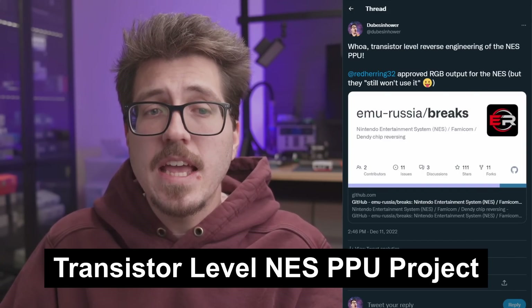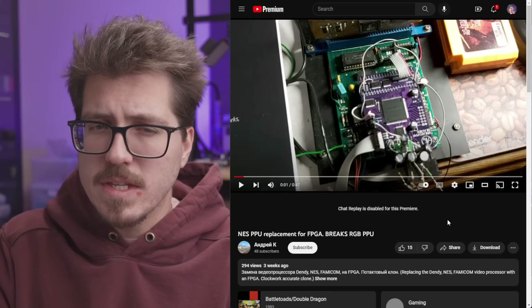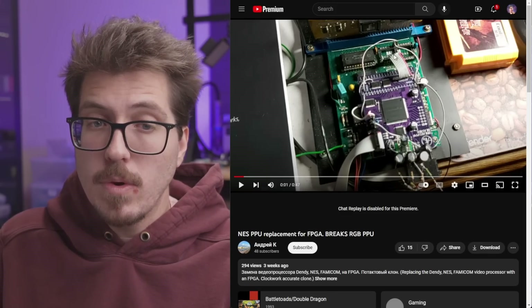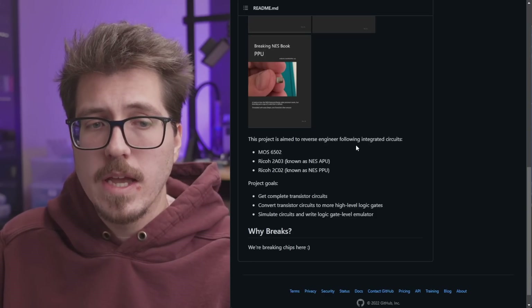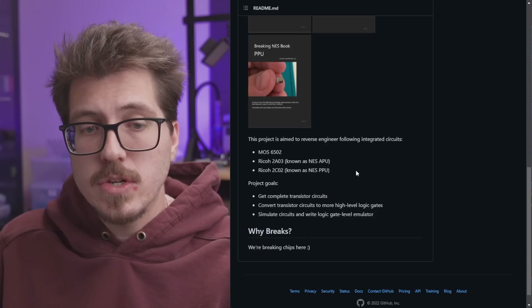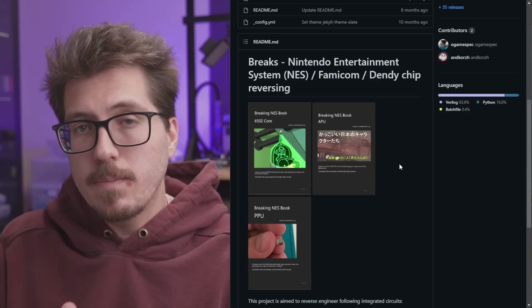Next we have a pretty interesting project: a transistor-level reverse engineering of the NES PPU. There's a video of the current progress — you can see what I believe is a Famicom board with a giant FPGA dev board, wires going all over the place, and the PPU is missing. I believe this project is called Breaks by EmuRussia. On the GitHub, the project is aimed to reverse engineer NES PPUs across different versions, with goals to create complete transistor circuits, convert them to logic gates, simulate those circuits, and write a logic gate level emulator — essentially creating more accurate PPU emulation.